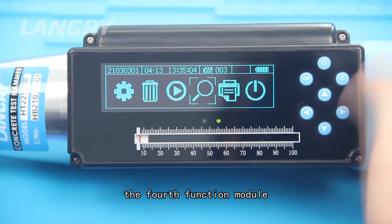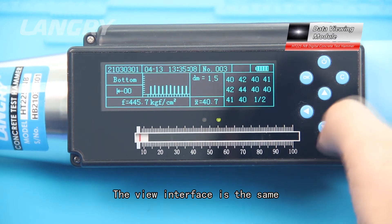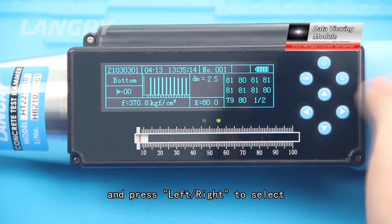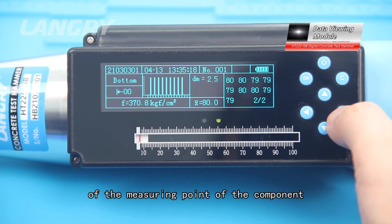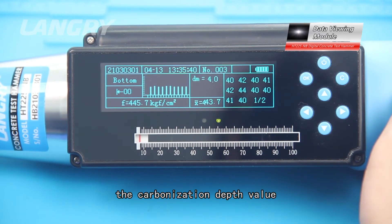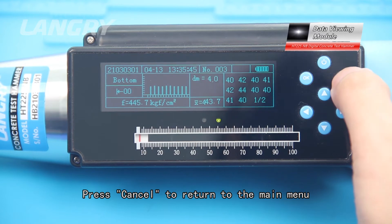The fourth functional module is data viewing. The view interface is the same as the sampling completion interface. Press up or down to select the component, and press left or right to select and check the rebound value of the measuring point. In the view interface, press OK to modify the carbonization depth value, and press Cancel to return to the main menu.